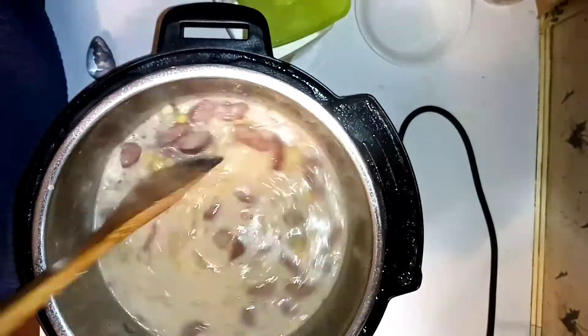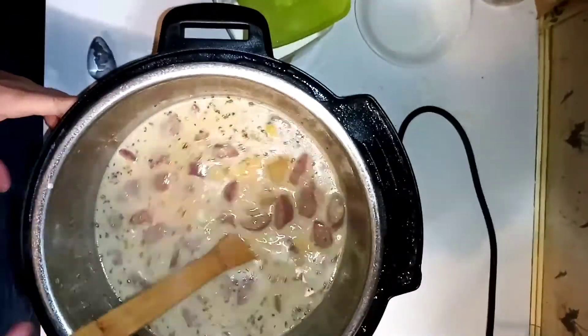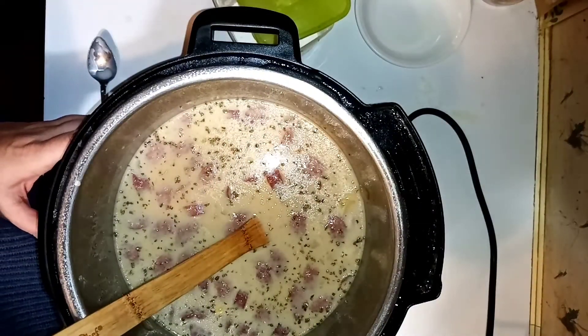It really is that simple. The kids love it — they have been asking every single week because they like it so much. Supper's ready!